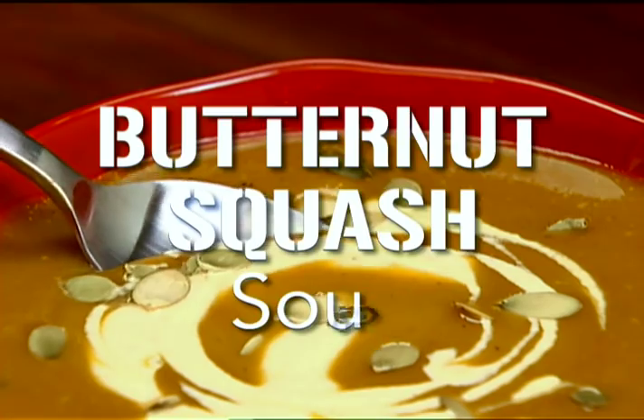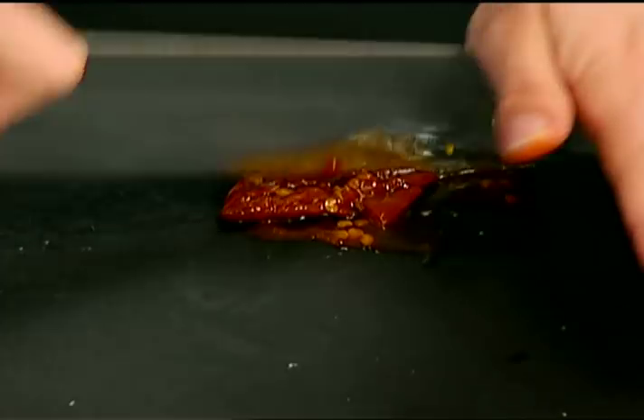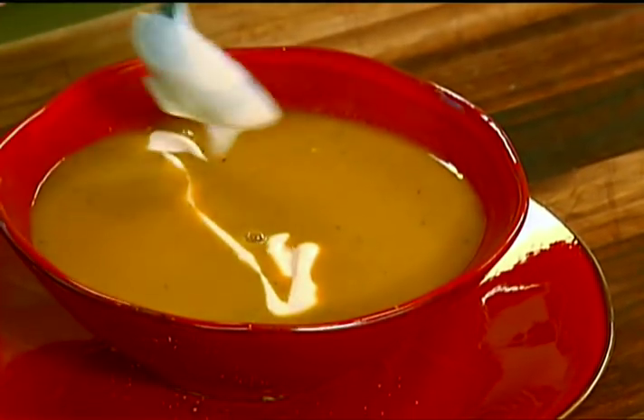My favorite comfort food is next as we make a silky smooth caramelized butternut squash soup that has a surprising smoky kiss of chipotle flavor to it.